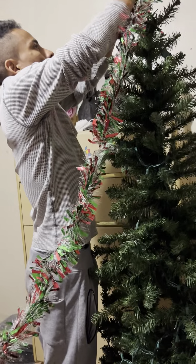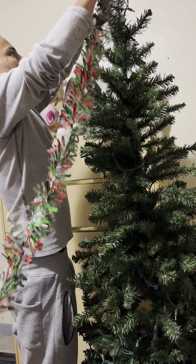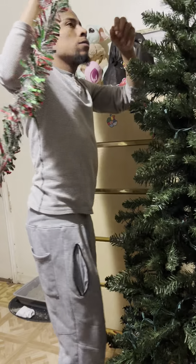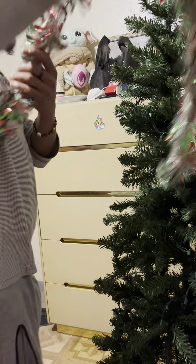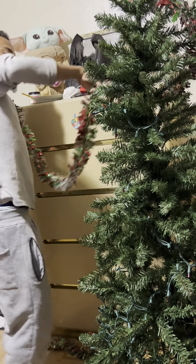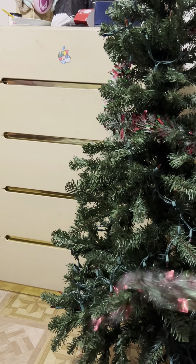Welcome back guys, sorry I had to pause — I couldn't find the wreath, that's what this is called. It was in my kitchen the whole time. And grandma has another one in her room behind the cabinet.